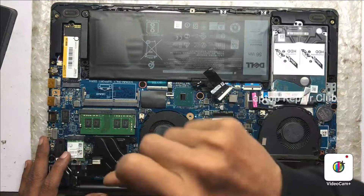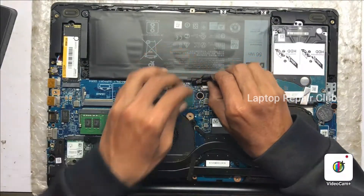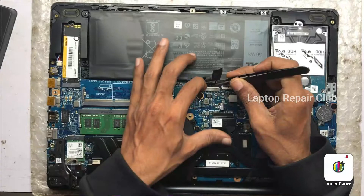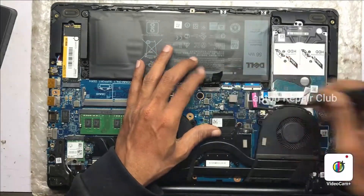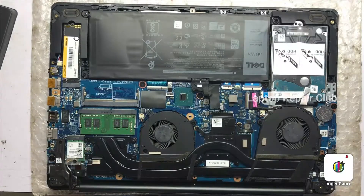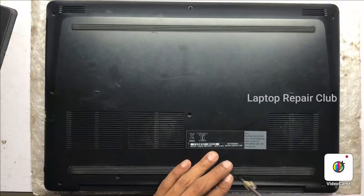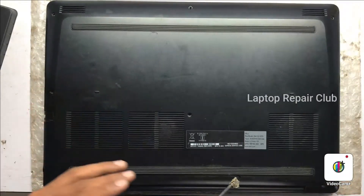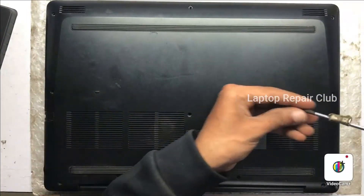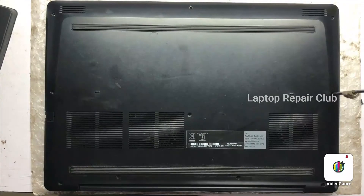The overheating problem is now resolved. The motherboard is fully clean, no dust inside. Now connect the battery connection carefully. We are now closing the back cover and putting all the screws back in.